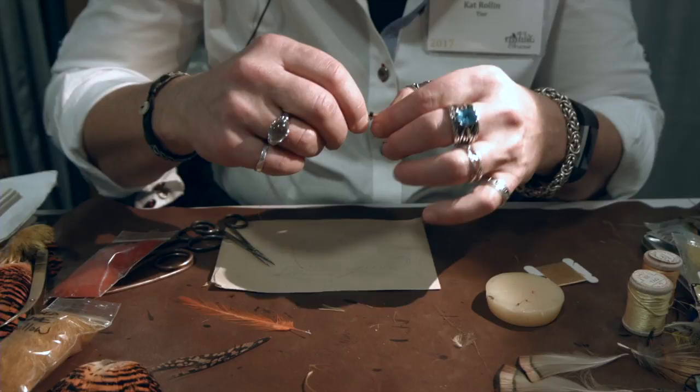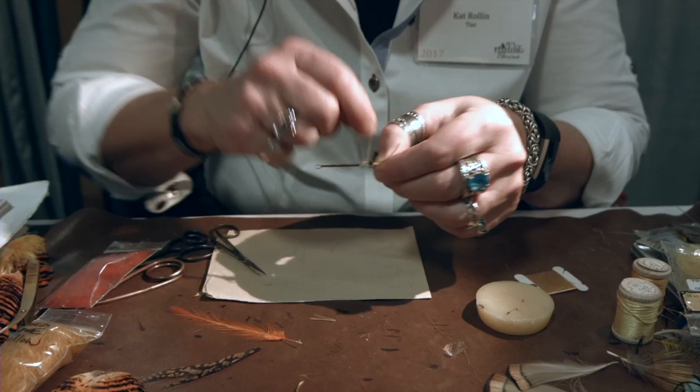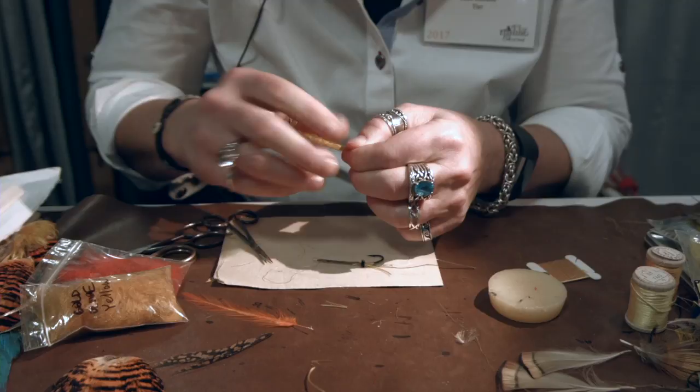We're going to use pig's wool — these flies all use pig's wool. There's one fly in all of Francis Francis in the 1888 version that calls for seal, but predominantly they used pig's wool until about the 1880s. My belief is that it's the under fur from wild boar, which they used for domesticated pig. I get pig skins out of Poland off of eBay, sit in the winter with a razor blade and take the bristles off, then get the pig's wool and dye it up. It's coarser than seal, but can be quite lovely to work with, I think.